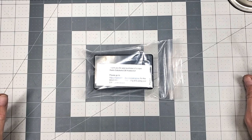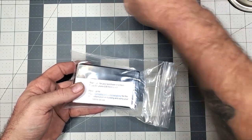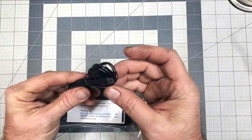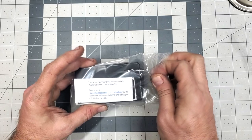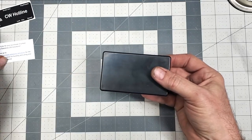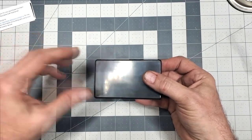Without further ado we're going to head downstairs, get this thing built, show you how it works, and go from there. When you get your package it'll come with a couple extra little parts, a cable, and some other items for if you want to do a paddle or a straight key. You also get your USB cable, which we'll get into later. Let's get the package open first.